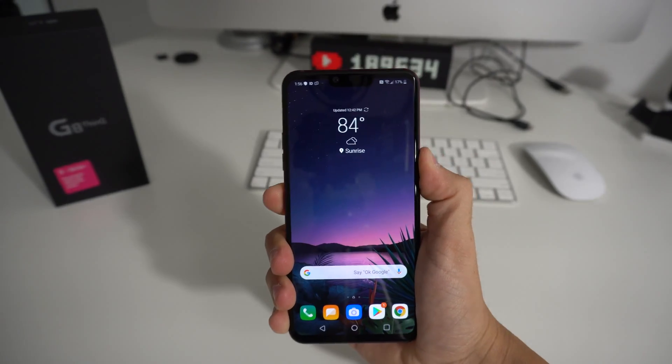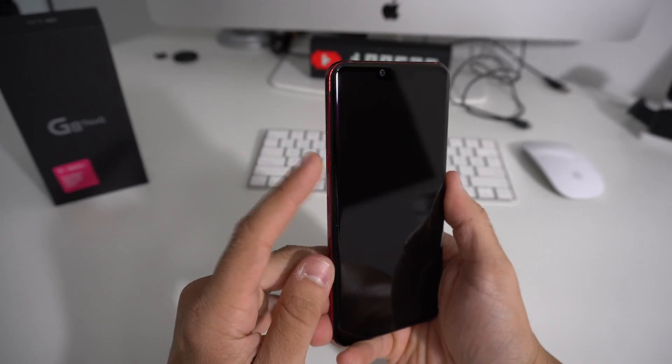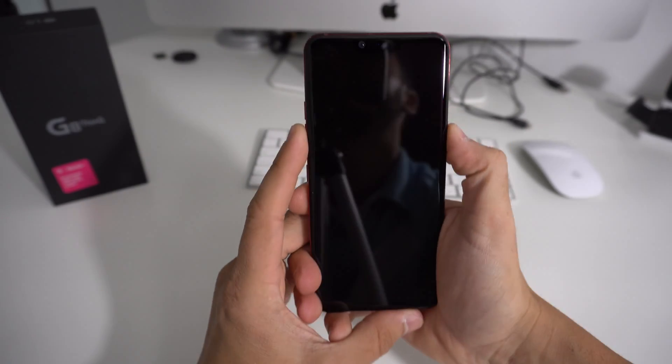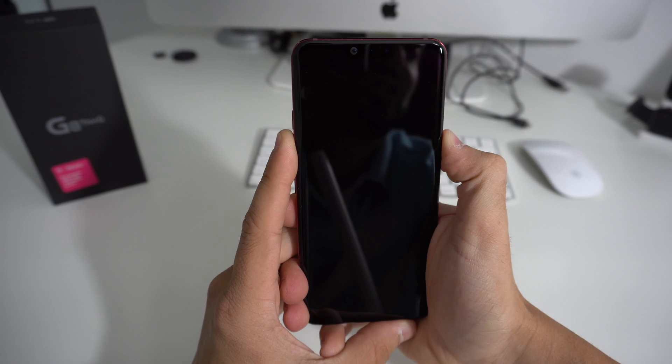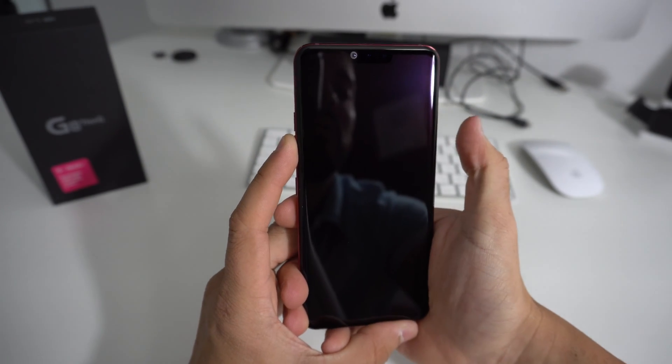Now I'm going to show you how to do it with the phone powered off. Go ahead and power your phone off. Once your phone is completely powered off, we're going to hold Volume Down and the Power button both at the same time until we see the LG logo. Once you see the LG logo, continue to hold Volume Down — don't let go — but let go of the Power button and press it again.